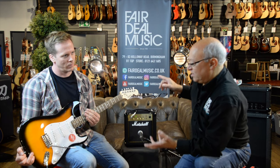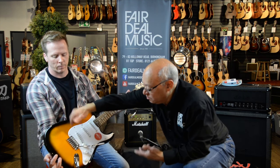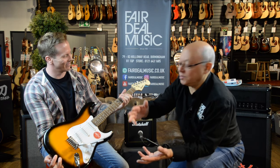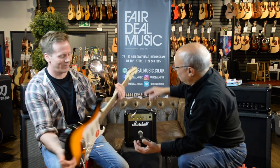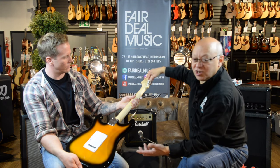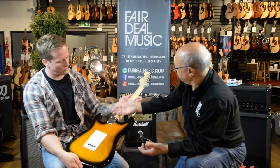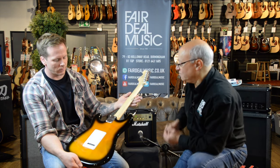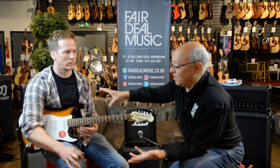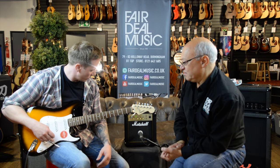The Fender Squier Bullet comes — this is the Strat version — with three single coil pickups, a master volume, two tone controls and a tremolo for that Hank Marvin tremolo effect, most of you will know who he is. On the back of the guitar we can see proper geared machine heads. These used to only come on guitars costing £150–£200 plus, but Fender have put them on the Bullets, which is amazing. The neck has got lovely wood with nice chamfering — smooth to the feel so you can slide your hand backwards and forwards. It's just a wonderful guitar; they only sell for about £120. They're available in Telecaster and Mustang shapes — you can look at all the different shapes and colours on our website.